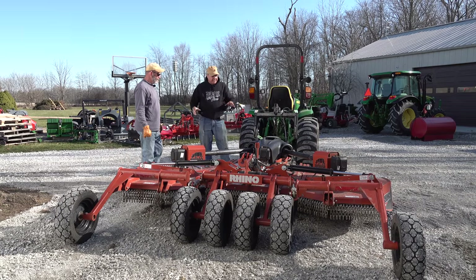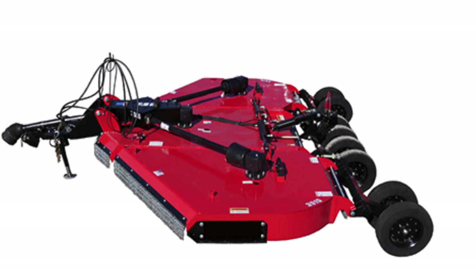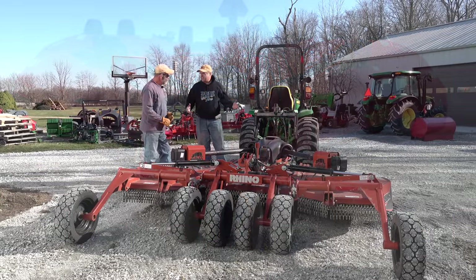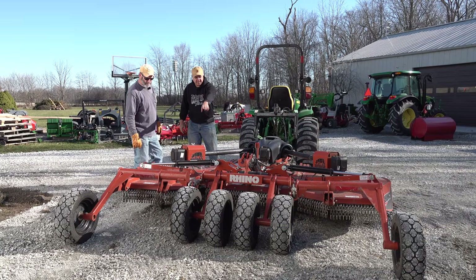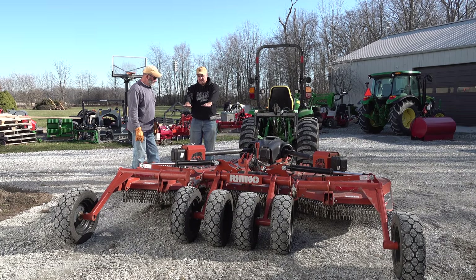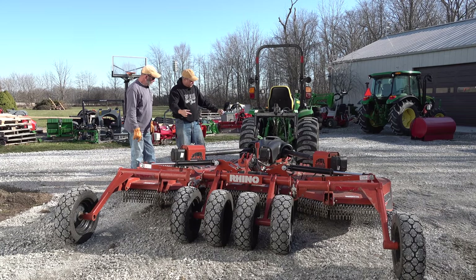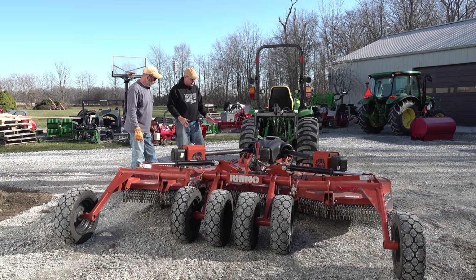Kevin, I thought it'd be worthwhile to go through some unique features of this particular flex wing. I drove a multi-spindle mower the other day and immediately saw a few things I had taken for granted — things I assumed every flex wing had that this one doesn't. The main thing is this rod that goes from the wheels and axle all the way to the front drawbar. On the one I drove the other day the drawbar was a fixed height, so when you raised the mower the back came up but the front barely moved. With this rod, as you raise the mower it pulls that rod and the tongue turns downward, so this mower stays level throughout the entire range of travel. It's a really nice feature.